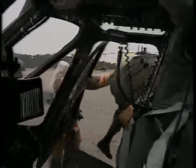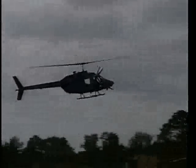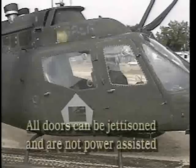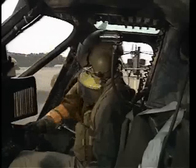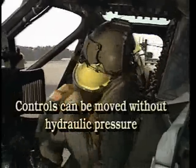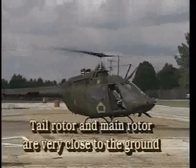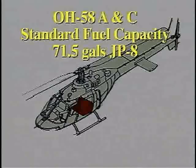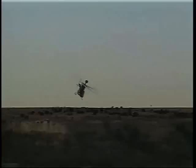This concludes the orientation on the A and C models of the OH-58. All four doors can be jettisoned and are not power assisted. The front controls can be moved without hydraulic pressure. The tail rotor and main rotors are very close to the ground. Total fuel capacity is 71 and a half gallons. Personnel on board can range from one to four.